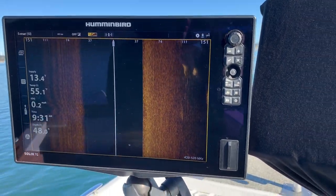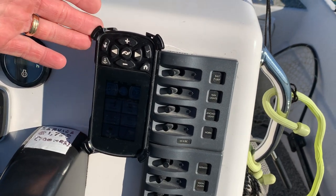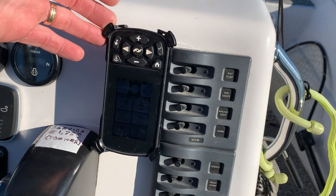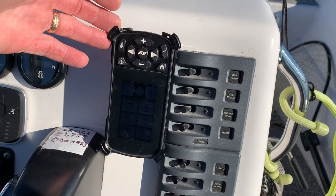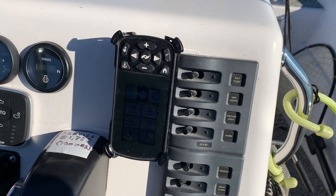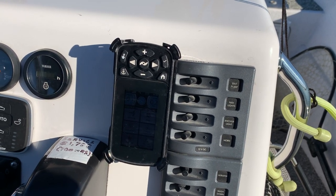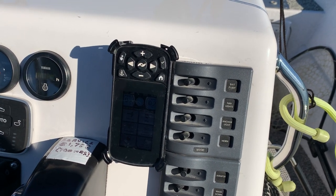The third component in the system is my handheld remote. A lot of bass anglers especially put this in some compartment in their boat and then never think about it again. That's a real mistake. This is a very powerful tool that can help you be very hands-free, and as you'll see here in a minute, it's critical in positioning while you're at the console and viewing targets on side imaging.